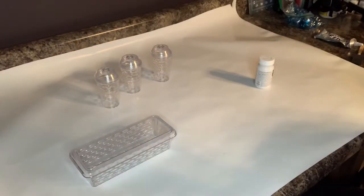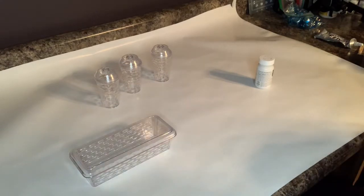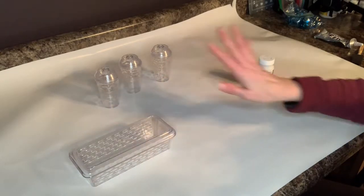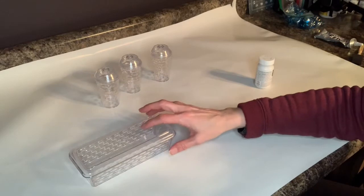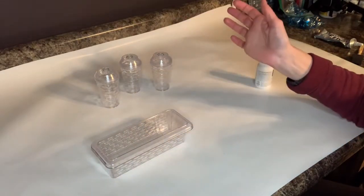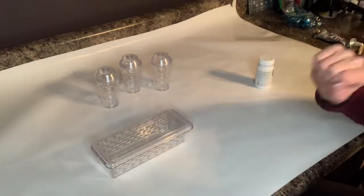I know you guys already saw the final product, but I'm actually sitting here and I have no clue exactly what I'm going to do. I saw some things on the Dollar Tree website about how they make this cute little thing with the butter dish and the salt and pepper shakers and the flowers coming out. I did notice that I bought the plastic salt and pepper shakers instead of the glass ones which everyone was using.